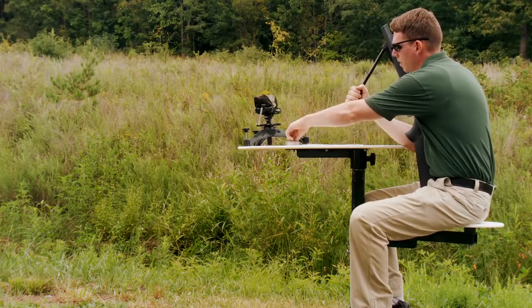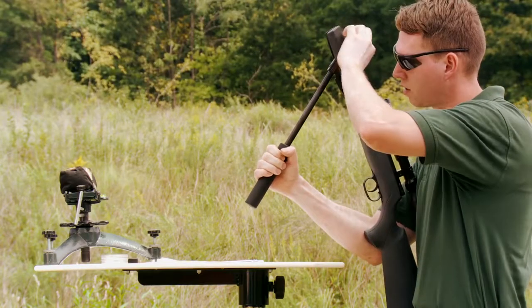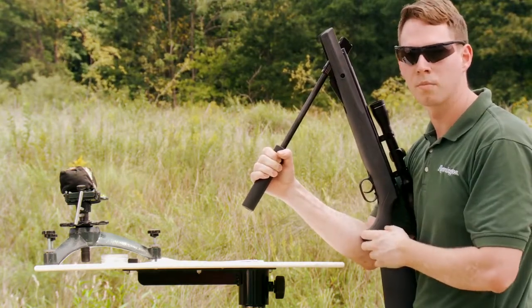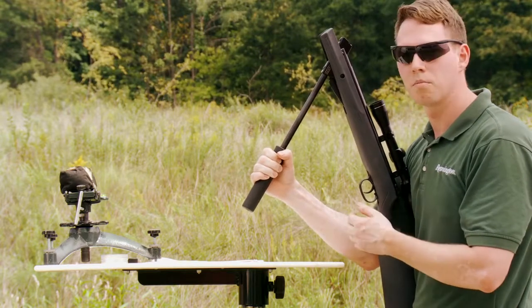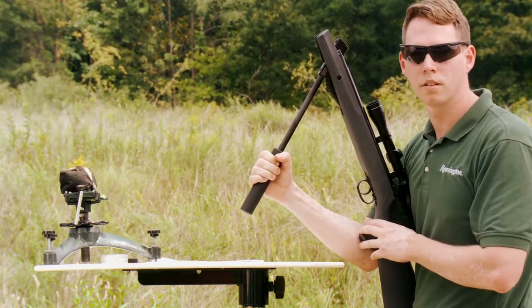We're going to go ahead and insert our pellet. As I'm loading this pellet, notice that I'm holding the barrel in the down position. This keeps me safe in the event that there's a malfunction with the system, preventing the barrel from jumping forward and potentially injuring the shooter and damaging the air rifle.